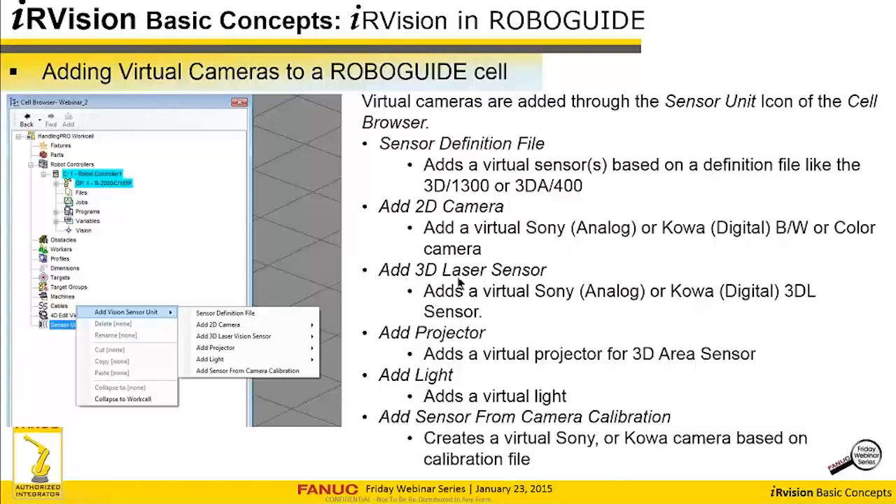You can add a 3D laser sensor, as we'll do in our example. In the real world, there is a COA (digital) version and a Sony (analog) version of the 3DL, and you can bring both virtually. You can add a projector, which is part of the 3D area sensor, and there's a virtual light you can bring in as well. A very handy and fairly recent feature is that you can add a sensor from camera calibration — using the BD file which represents the calibration, it'll bring the camera in and put it in the correct spot.